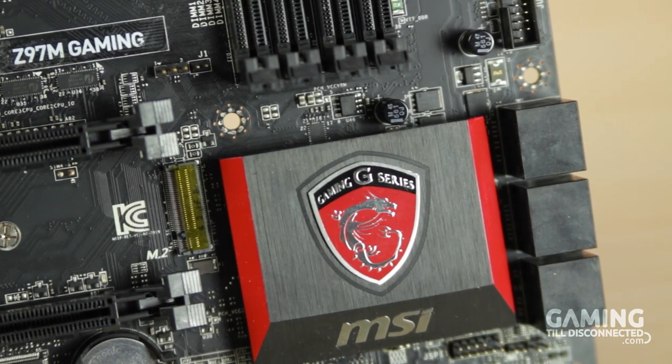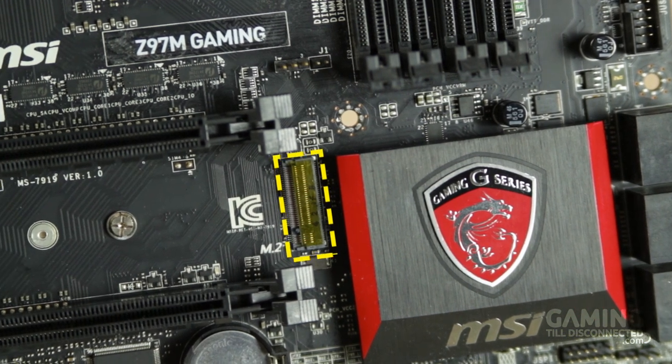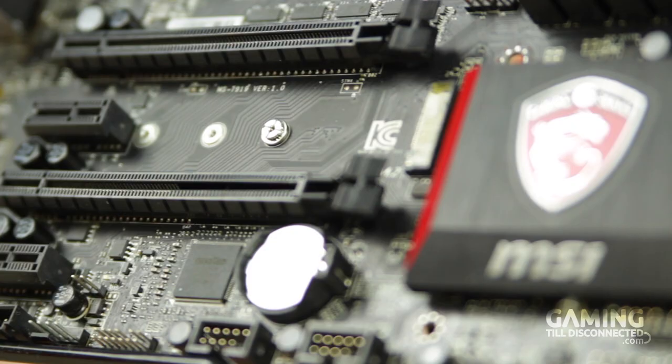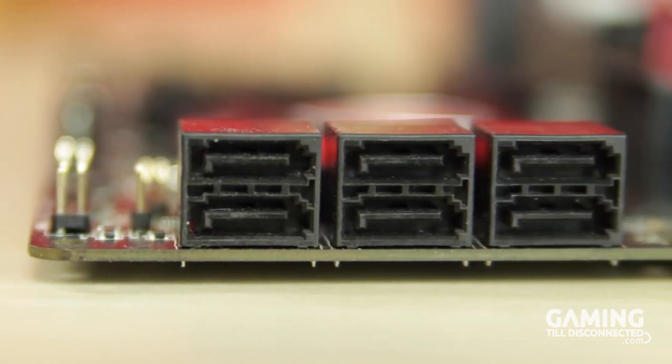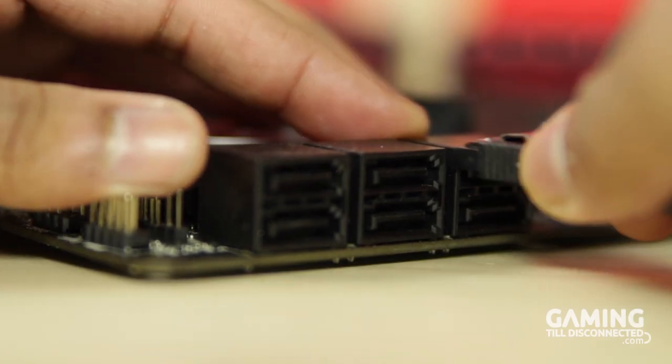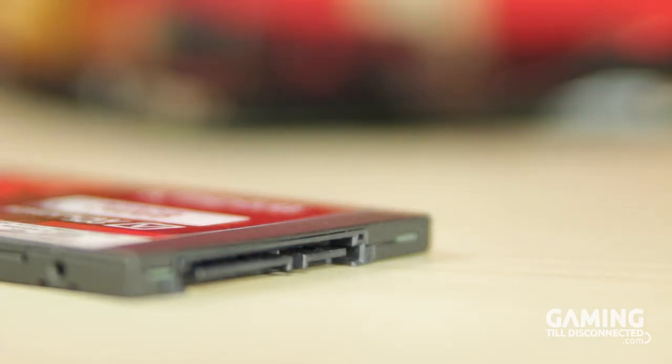Just between the two PCIe 3.0 x16 slots is an M.2 slot, which is able to accommodate three sizes of M.2 SSD. There are six SATA ports located to the bottom right of the board, allowing you to install other drives. However, using the M.2 port will render SATA ports five and six useless. This means that you will only be able to connect four SATA drives, but I really can't see many people wanting four hard drives in addition to an M.2 SSD module.